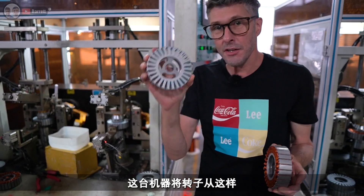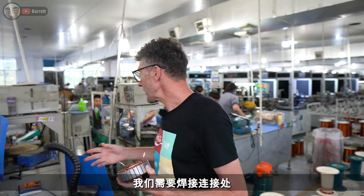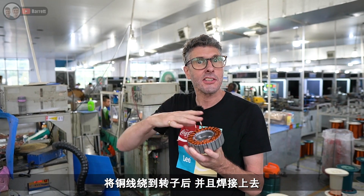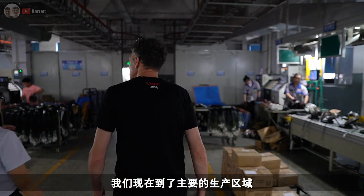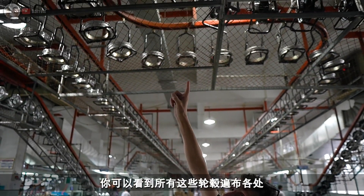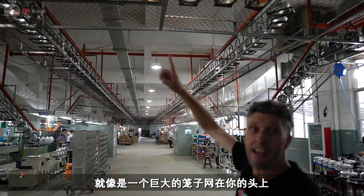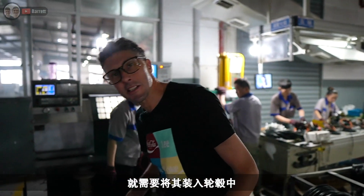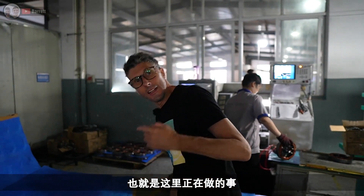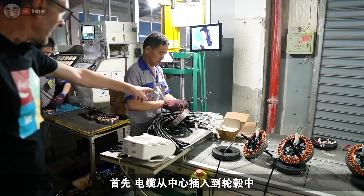This machine takes you from a bare rotor to one with coils on it. Once we have the rotor with the coils on, we need to solder the connections — the wires get added and the connections are soldered onto the rotor. Once all the connections are soldered, it then goes to the process where it's put into the hub. We've arrived in the main manufacturing area, and you can see all these hubs moving all over the place on a massive network of cages above your head.